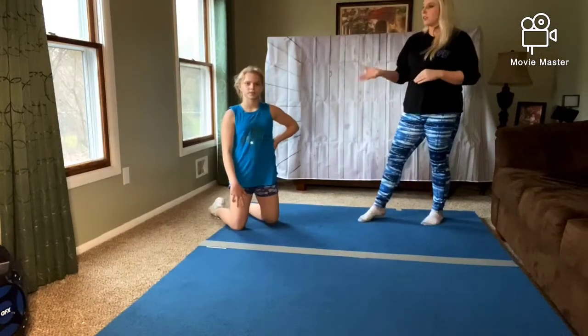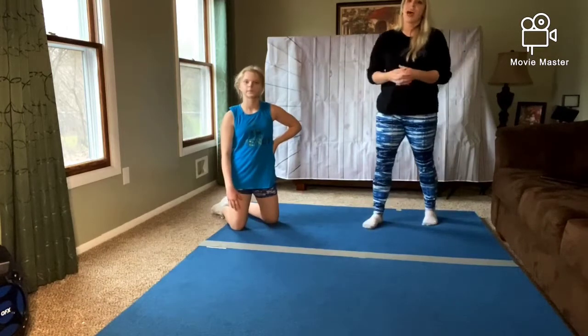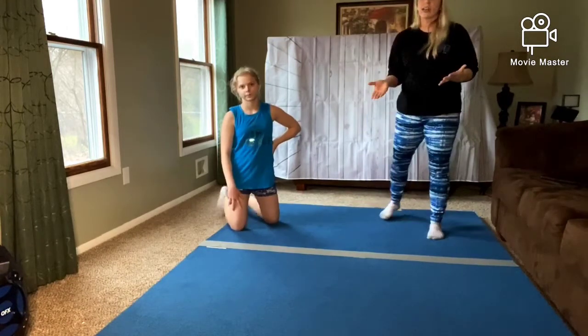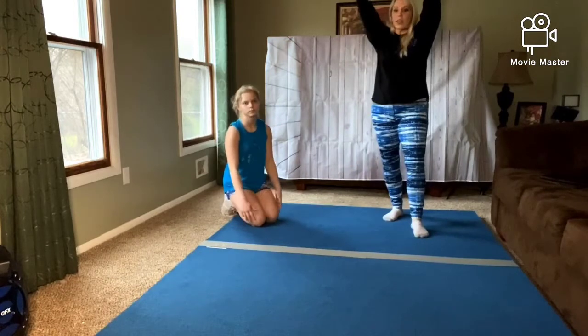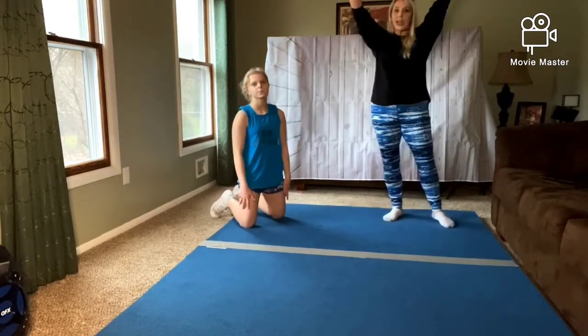Hey guys, it's Jess and Julia, and we're here with Level 1 Tumbling for Week 2 of Classes Online. So a lot of our kids have really good bridges where they lay down and push up to bridge from the ground, but then they struggle going from a stand to a bridge.